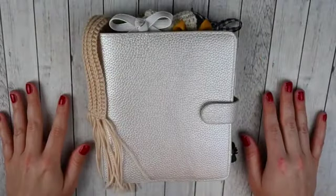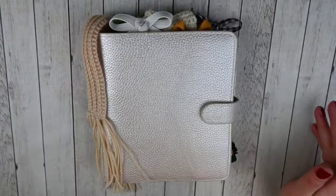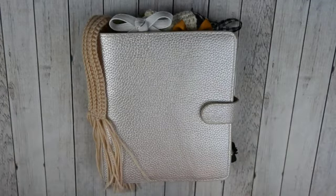Hey guys, this is April at Georgia Girl Plans. I have a planner flip through for you. Over the past six months I've only had hauls come out, but I have plans to do more videos other than hauls and this is the first of many.